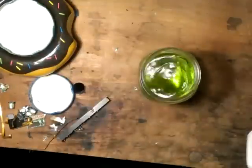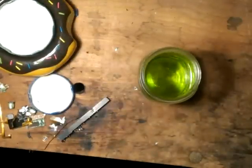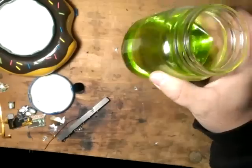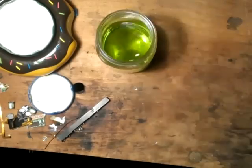Hello everybody, back again. I'm going to drop some gold from my acid bleach mixture. I've already dissolved the gold, filtered it, so I have a pretty clean liquid there.